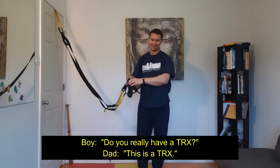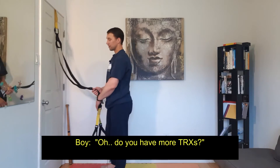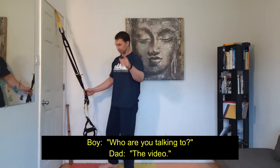Split through where we have a TRX. This is a TRX. Do we have more TRXs? Do the other triangle, pull it through. Who are you talking to? Talking to the video.